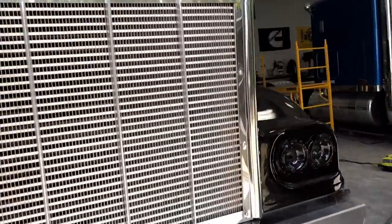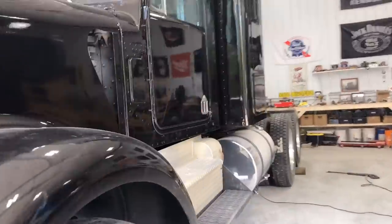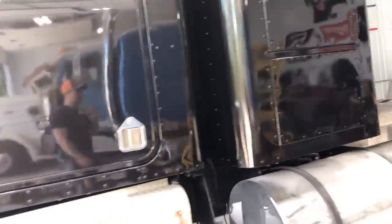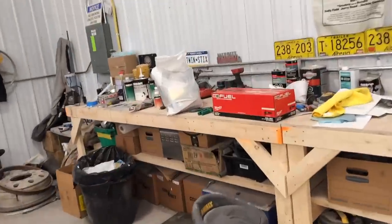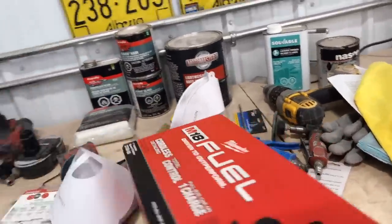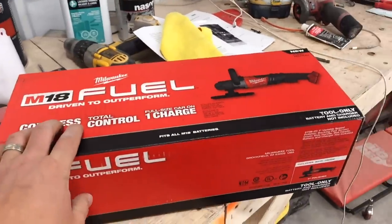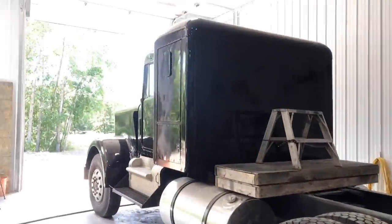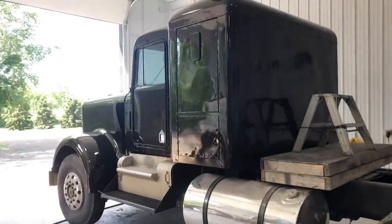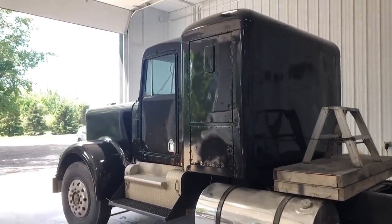I've never done that before. This whole channel is about learning new things. I was talking to Mrs. Twin Sticks and the kids and they were saying, well, what do you want for Father's Day? And I said, you know what I really could use? A cordless Milwaukee polisher. So thanks, family. I really appreciate that. And we're going to put it to good use and see if we can't turn this half-assed paint job into a mirror.